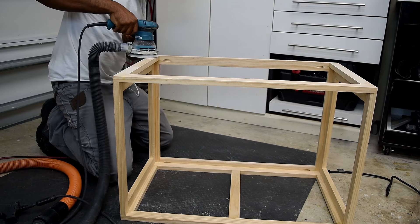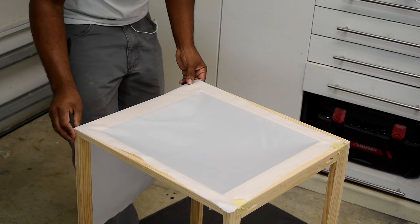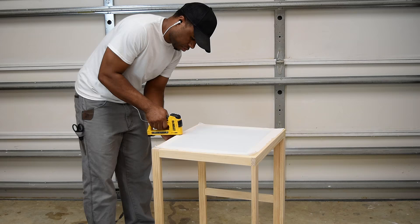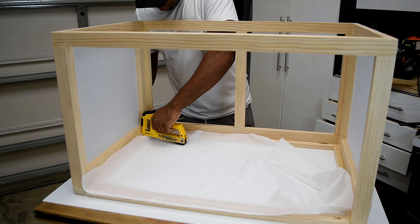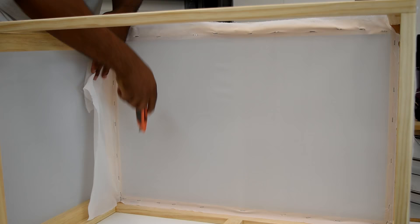I marked off a section and cut the diffusion fabric, starting with one of the smaller sides first. Since I don't work with fabric much, I was a little caught up on where to start, but I just dove in. I took it one side at a time, stapling it on as much as I could until everything looked good, then went back and trimmed the excess so it didn't stick out past the end. I repeated that for both sides, then made my way to the top. Securing the top was trickier due to limitations on where I could place the staple gun, but I got it done and trimmed off the excess.